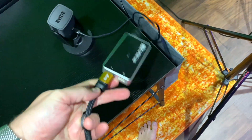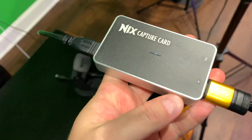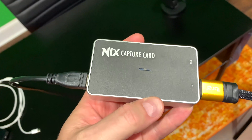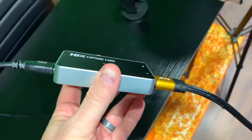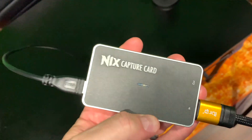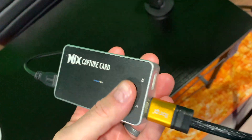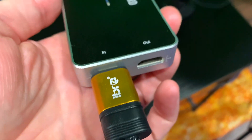Now over here is where it gets interesting — this thing has blown my mind. I'd never heard of the brand. I was just looking for a video capture card that would obviously allow me to capture from a camera with HDMI, but something that would be good quality. This thing has exceeded my expectations.